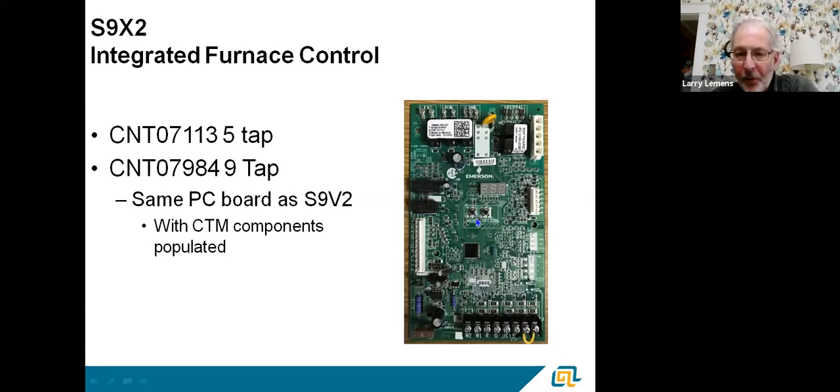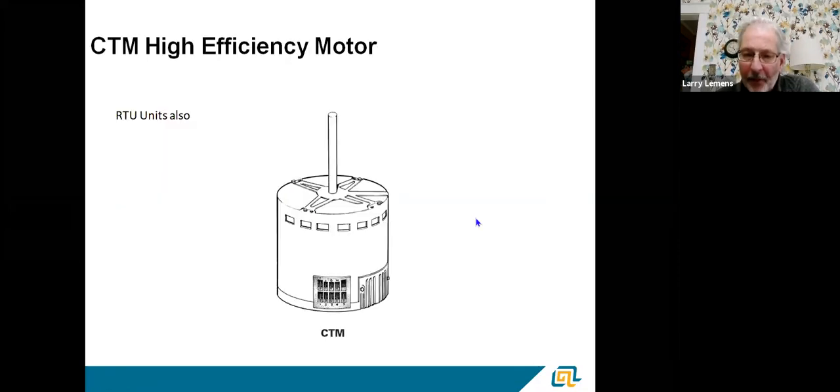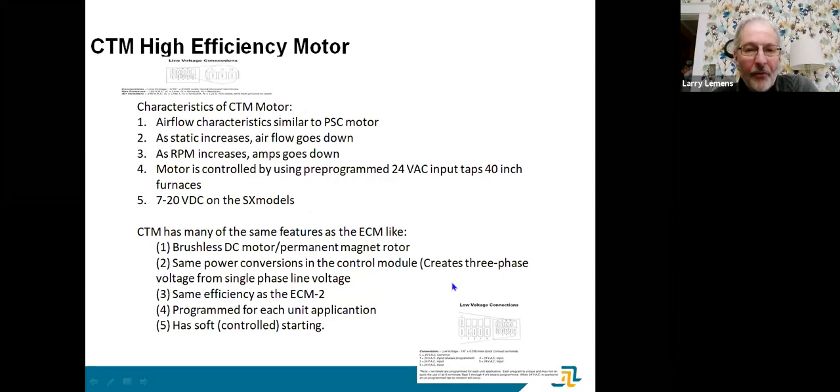The basic thing I want to get across is that CTM motors operate differently. On furnaces, the setup is done through the board menu. On rooftops and air handlers, it's usually done by physically moving wires to change speed. We talked about how as static pressure increases, airflow decreases on a CTM — whereas on an ECM, the airflow stays the same as static increases.